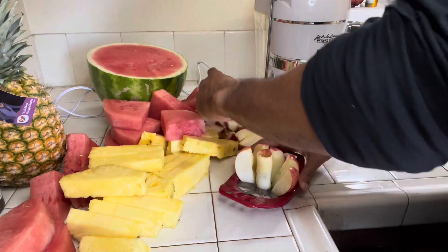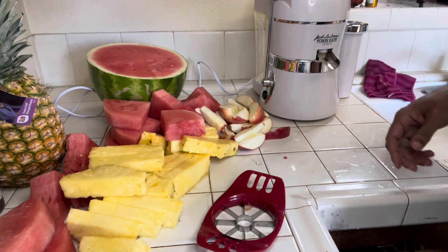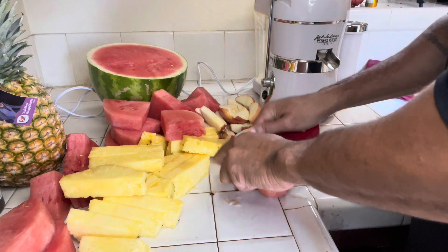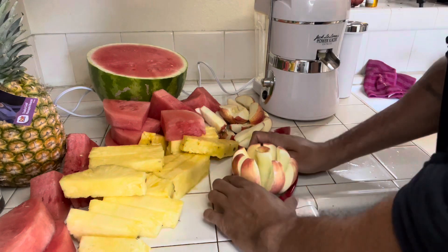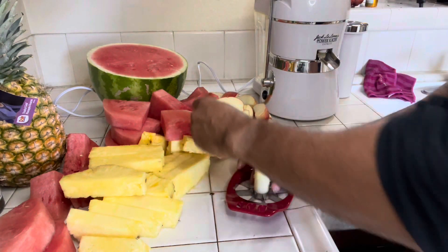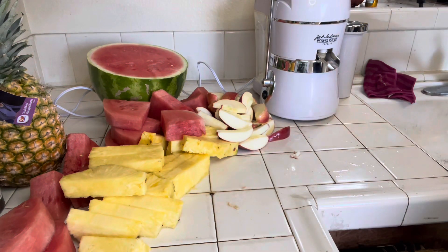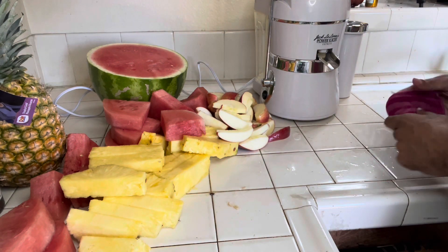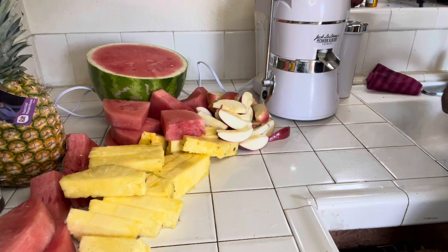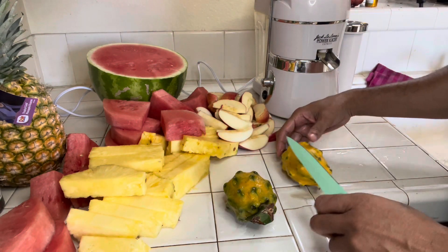Next we're slicing the dragon fruit. I've never juiced dragon fruit before, but I know it has benefits. Two reasons I got it: it was different, and it has a ton of antioxidants, prebiotics, and it's high in fiber. Dragon fruit should be implemented into your regular fruit routine anyway. We've got the yellow dragon fruit here.